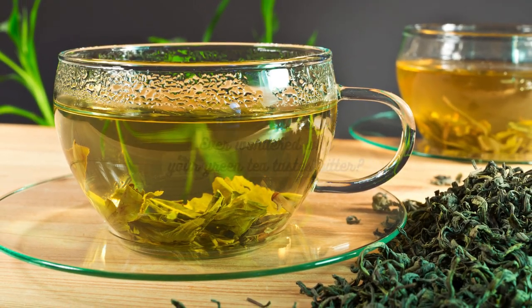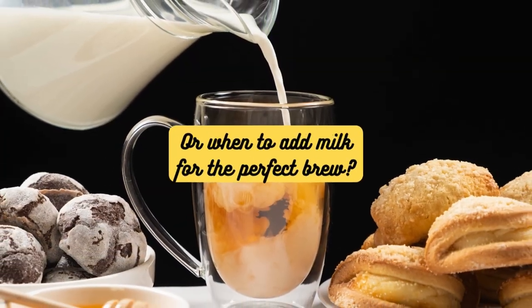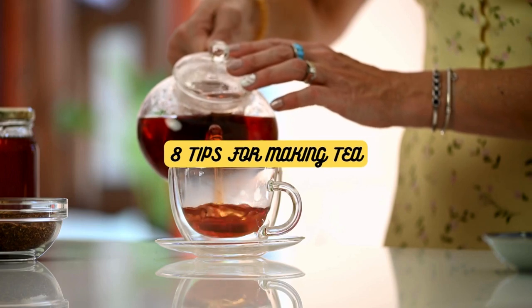Ever wondered why your green tea tastes bitter? Or when to add milk for the perfect brew? All the answers and more here on 5 O'Clock Tea.